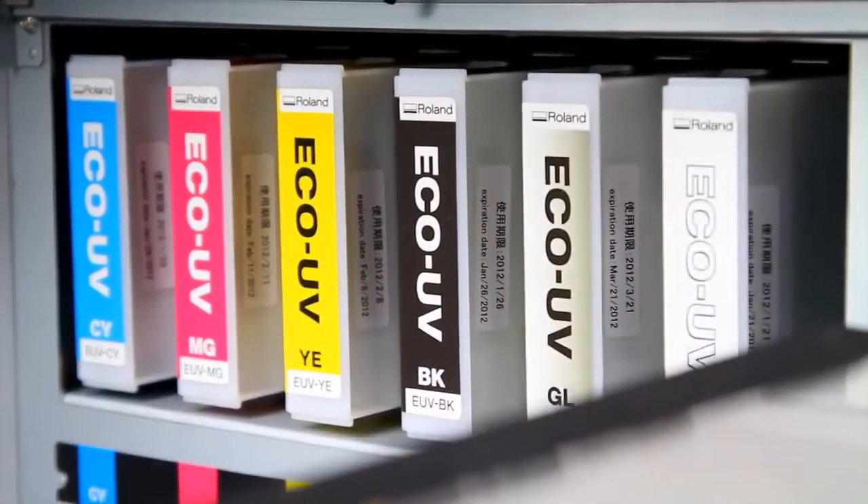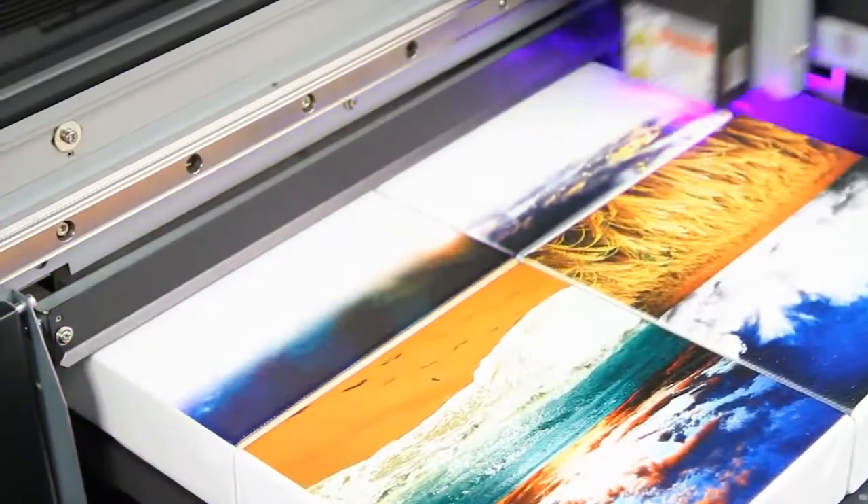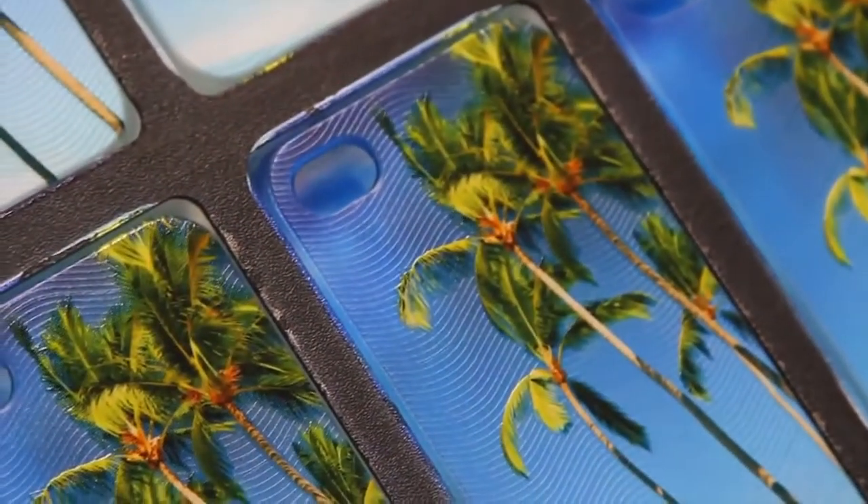Roland's state-of-the-art LED curing system and UV printing technology deliver outstanding image quality with smooth gradations, high density color, and unique dimensional and tactile effects.